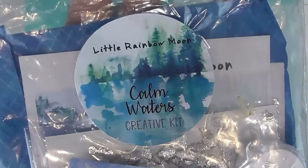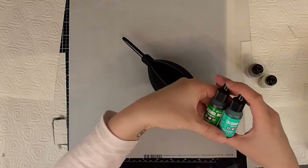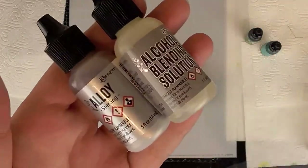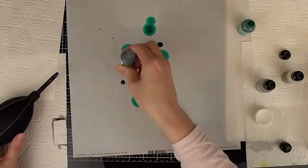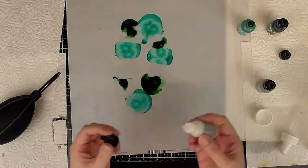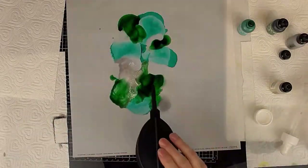Hi, Sarah here with the layout process video for UK Scrap Addicts today. I'm going to be making some alcohol ink butterfly embellishments — our theme this month is to make handmade embellishments. As you saw at the beginning, I'm using the Calm Waters kit by Little Rainbow Moon. I'll link her shop below; she does wonderful handmade watercolor paints as well as creative kits.